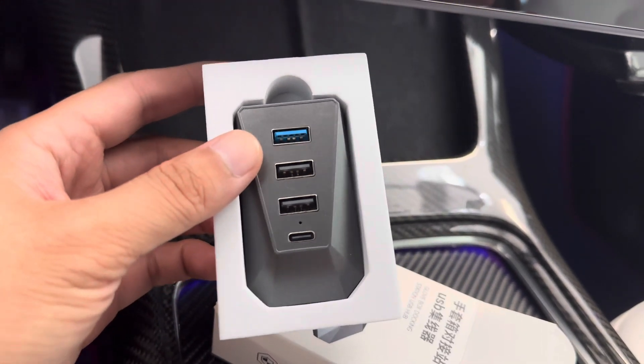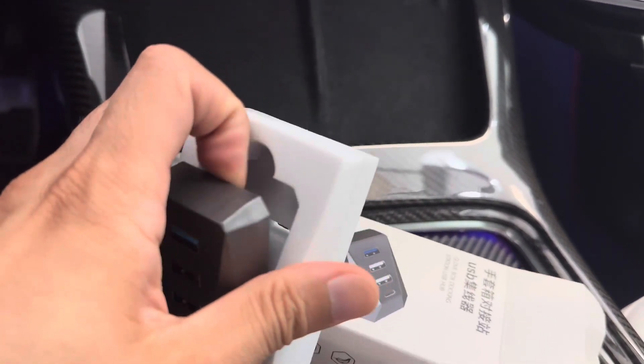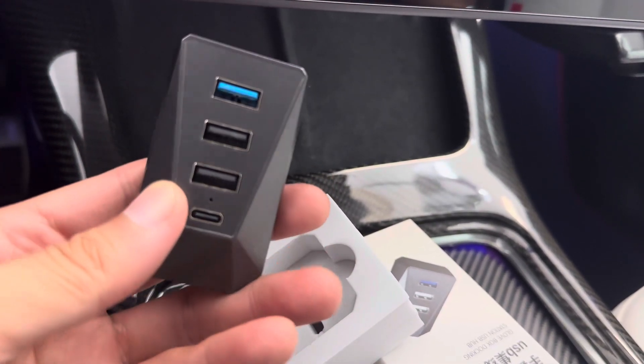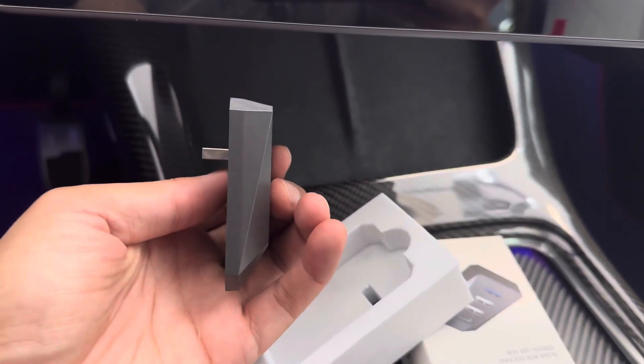All right, so here it is. It's made out of high-quality plastic. There's the USB-A, USB-C and 3 USB-A. This is how thin it is.